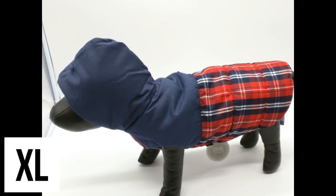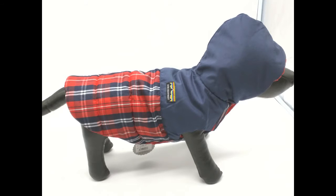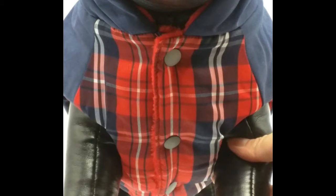Here is the extra large parka on the small dog. It looks roomy all over — the scrunching on the upper back behind the neck shows how roomy it is, and the length is slightly longer than the back length. However, the chest is very snug. It looks like this parka may be too small for dogs with broad chests.